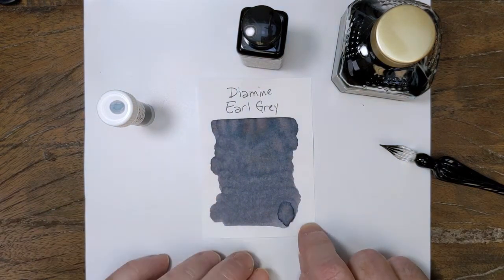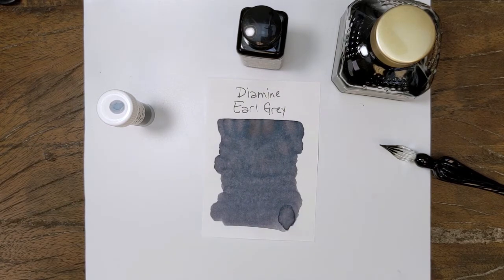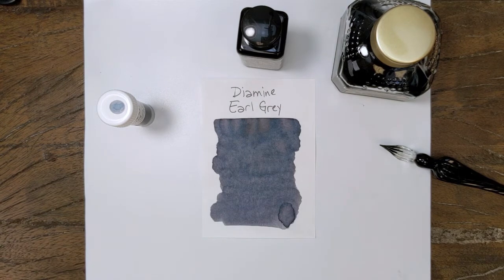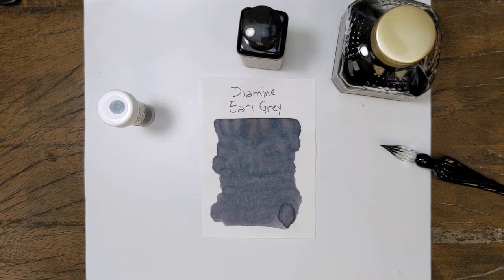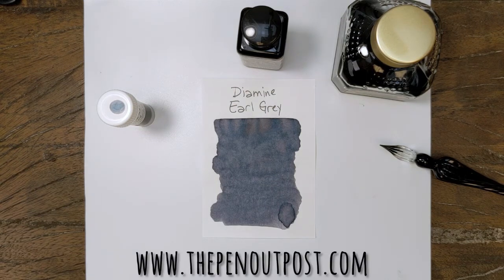That is Earl Grey — a color chosen by the fountain pen subreddit, the first one that they did. It's a neat color. Earl Grey is available in a 3 milliliter sample, a 30 milliliter bottle, and an 80 milliliter bottle at the Pen Outpost on eBay and at thepenoutpost.com. Thanks for watching.